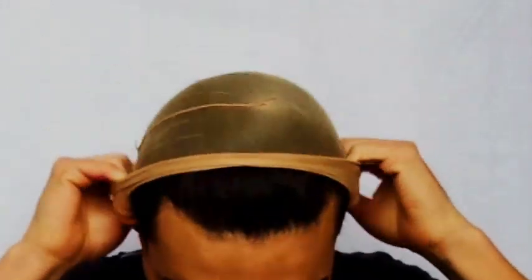I grab me a wig cap to cover my hair. And then I use duct tape to secure that wig cap in place. It also helps lift the face, and it protects your hair from the wig glue that we use later on.